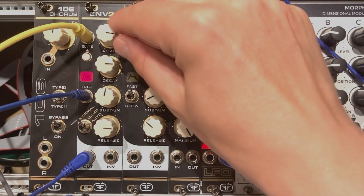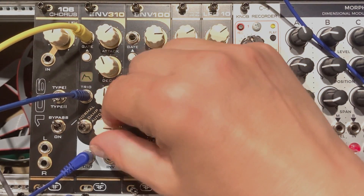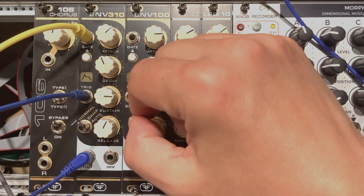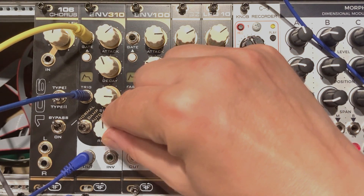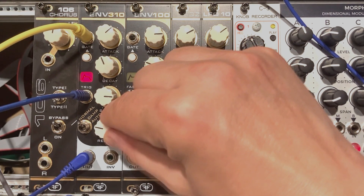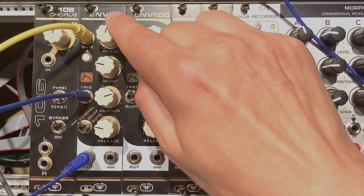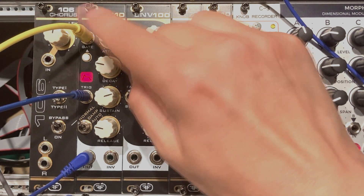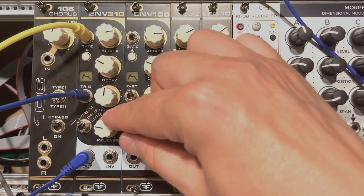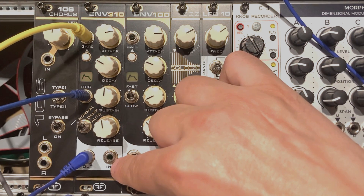Let's switch to the Normal mode. Yeah, it just makes it more fun, and the envelope is not as simple anymore as it seems. You can achieve different patterns of course depending on what you input at the gate and trigger inputs. So that's pretty much it — not much more to say. The inverted output could be used with some filter, for instance.